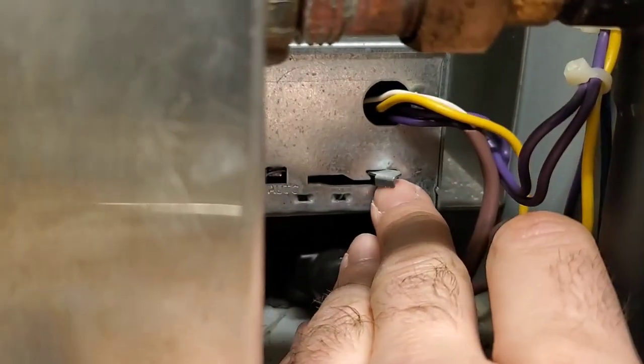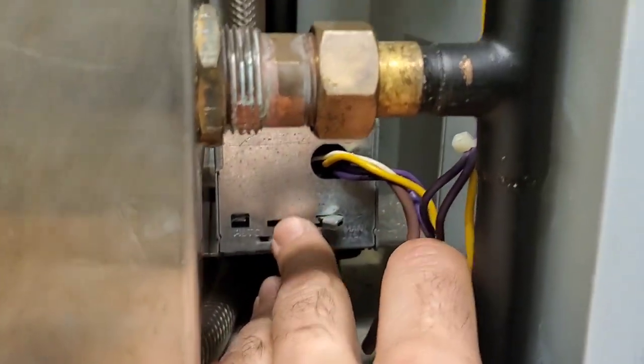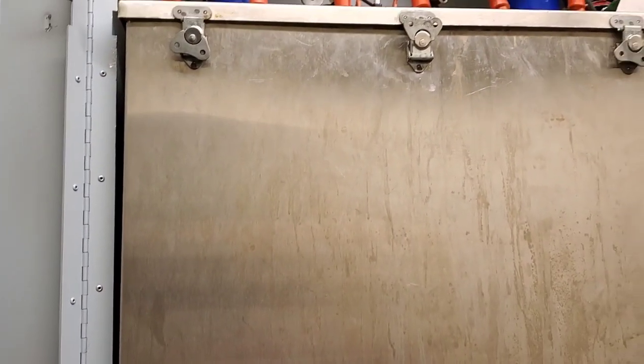First, we're going to put the unit in manual drain at the valve here and let it drain down. There's no local disconnect on these, so we have to go down to the main panel and lock out the disconnects. There are four in total and we're doing four of these today.